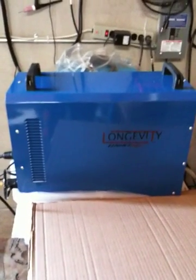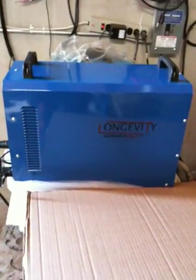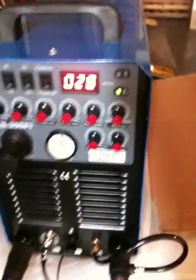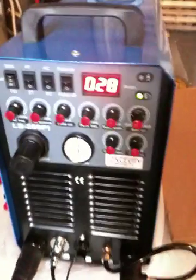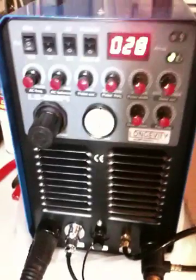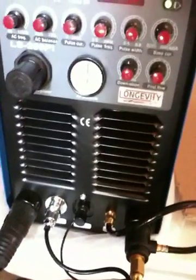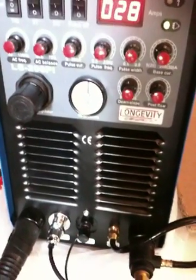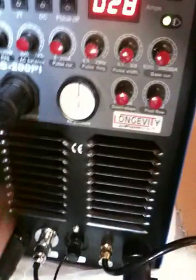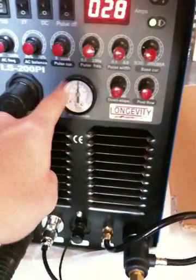We're going to be demoing the new Longevity Weld-All 200 PI, which is the IGBT plasma cutter, TIG welder, and stick welder. Right now we're showing the unit on plasma cut mode. We got it set to 28 amps because we're cutting some sheet metal, and we got the pulse flow turned on a little past the zero or one mark so the torch cools a bit — you can turn it down for a quicker response. The new units have a regulator on the front as well as an air pressure gauge.